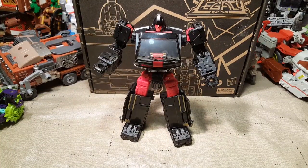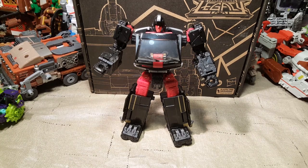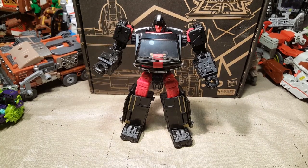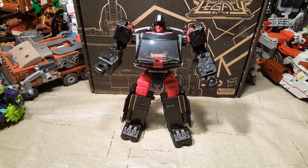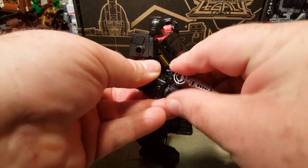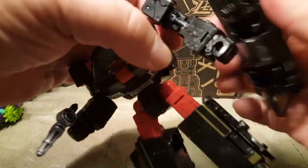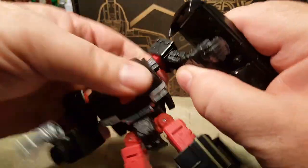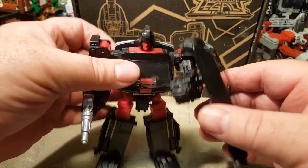All right, here he is — DK2 Guard. I don't know what his name is in my own headcanon. I'm not just going to call him Black Ironhide or Black Ratchet. He's going to be his own character. Obviously, he's going to be part of the Cybertronian Guard. He does come with a couple of weapons. He's got this, and then he's got this fancy shield weapon that goes on his arm — boom — which is a pretty hefty shield.